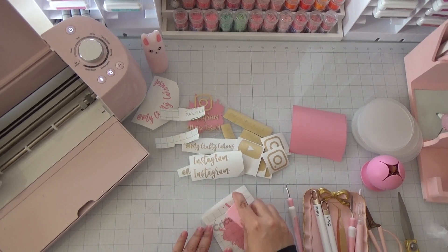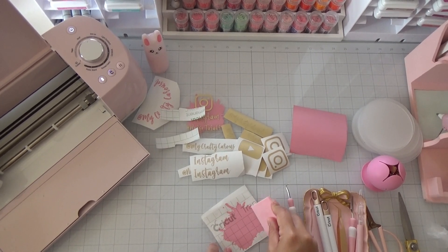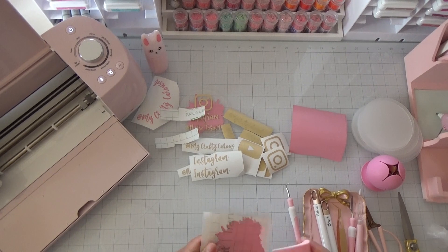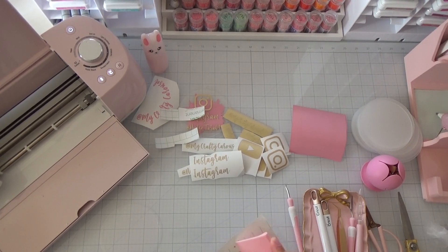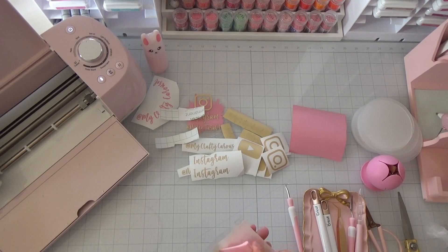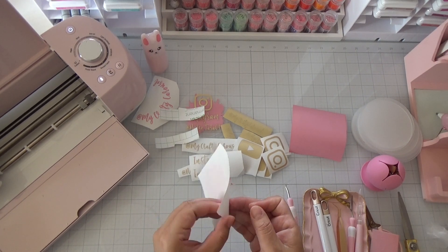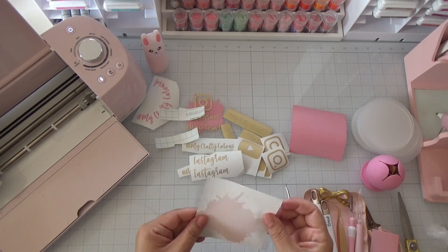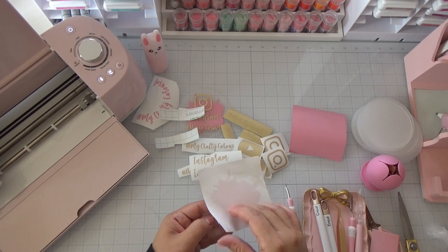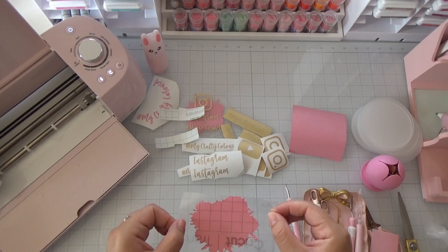Cut a piece big enough to cover your vinyl piece and set it on there. Then grab your scraper tool and scrape back and front. I like to do it on my mat because my camera moves. Once scraped, just remove the backing — be really gentle.